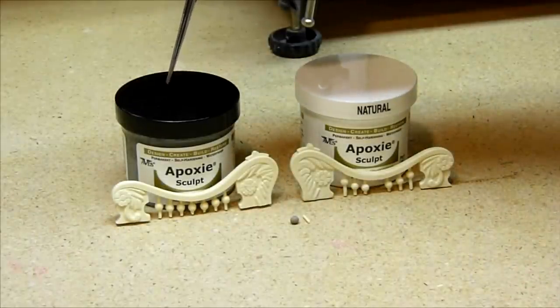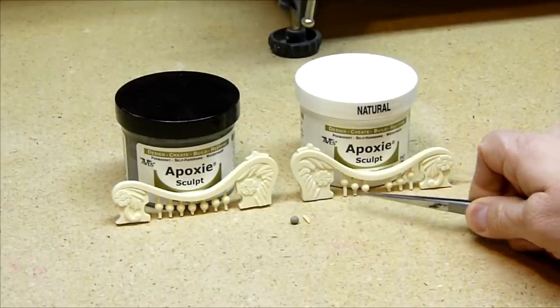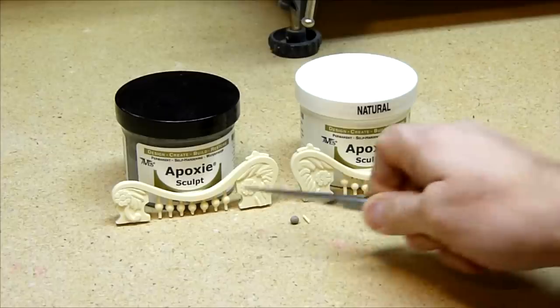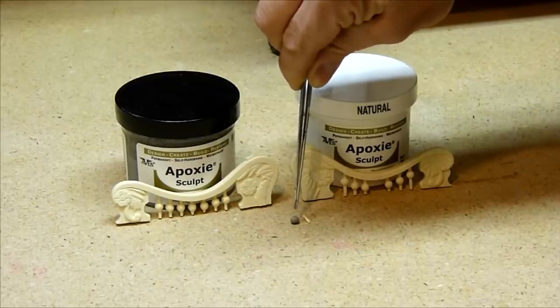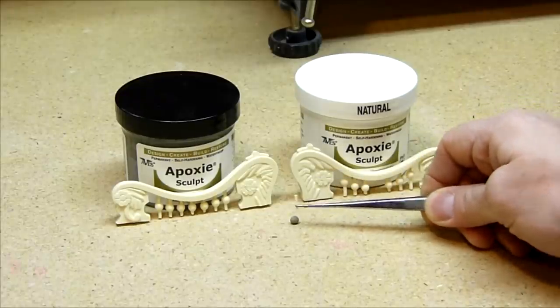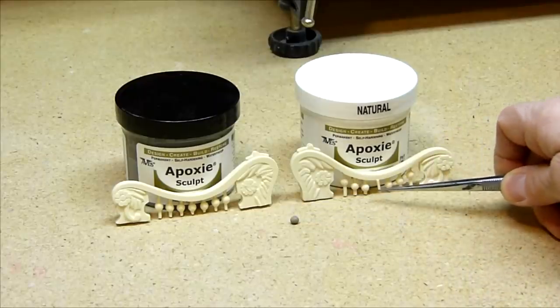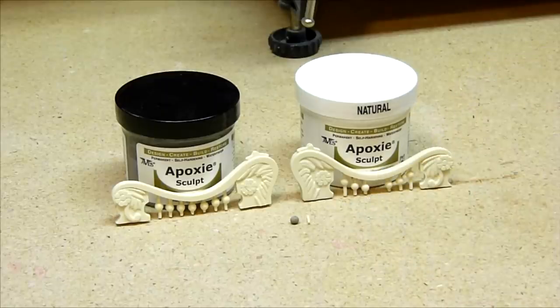I've mixed Abe's epoxy sculpt part A and part B into a ball that's the same diameter as all the other balls on the arm rests. What I will do is let this ball dry overnight so that it's nice and hard. I will then drill a hole the same diameter as this peg, glue the peg into the ball, and then glue it right into the arm rest. Once there is primer and paint on there, you won't be able to tell the difference at all. I will show you that next step after this ball is dry and I get both parts together.